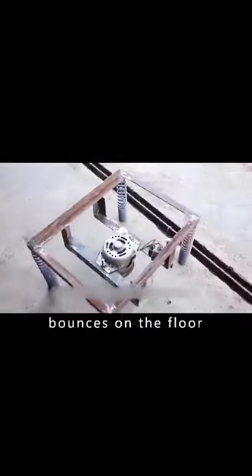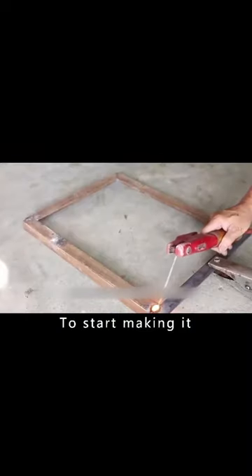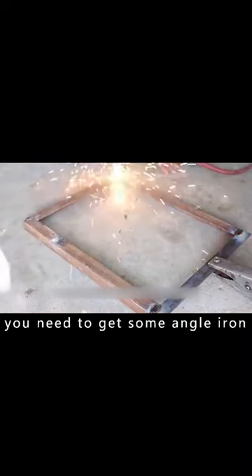It's a machine that bounces on the floor — a new tool designed by a hobbyist. To start making it, you need to get some angle iron.